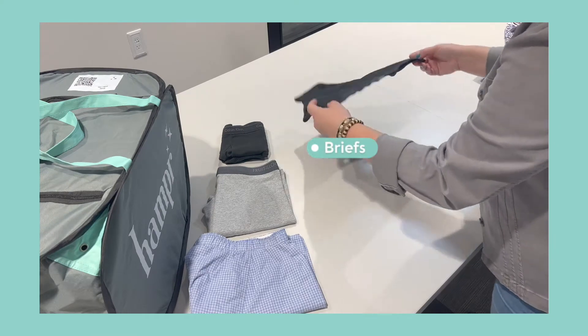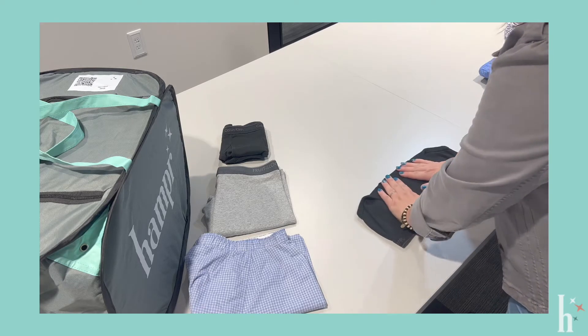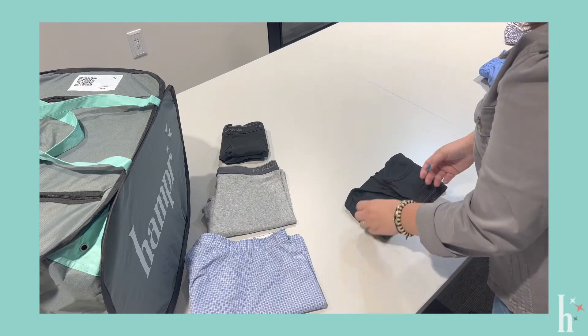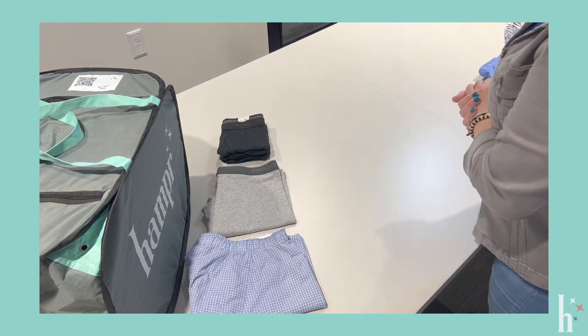When folding men's briefs, you're going to flip them upside down, have the waist towards you. You're going to fold it halfway. Bring one side in, bring the other side in, and that is folding briefs.